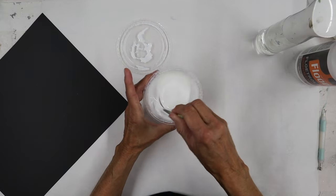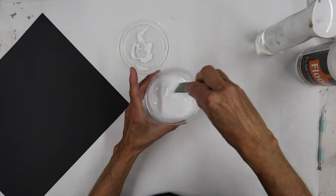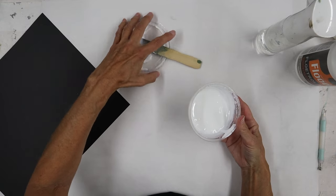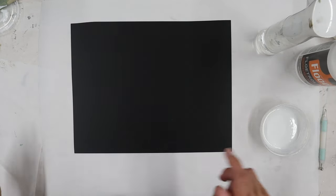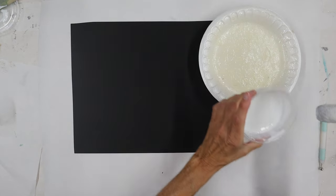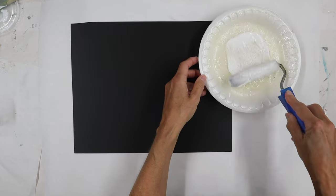There are times where I want to roll it on and I want that texture, and I want to brush it on and I'm looking for more movement in my brush strokes. But there are times where I'd really like it to be a little bit thinner and be able to control my application a little bit better. So we're going to take this mixture and roll it on as well as brush it on. I'm using a low nap roller — I always try to find a quarter inch nap — and I'm just going to put some of my mixture on my plate so I can load it onto the roller.